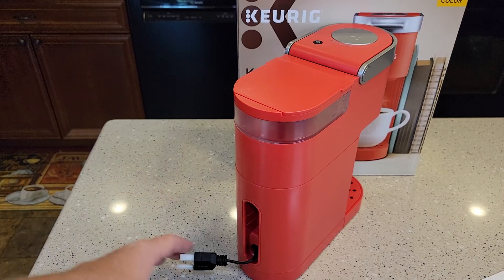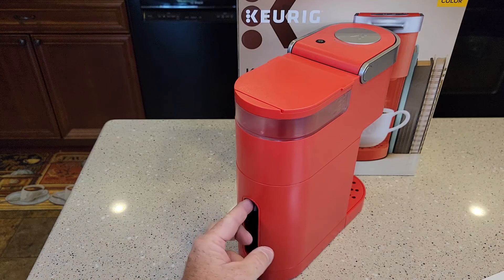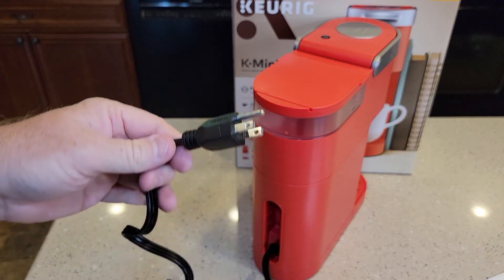This thing is really meant for portability. It's got perfect cord storage — you can store the cord all the way in, and when you want to remove the cord you just pull on it. It's got a three-prong cord.